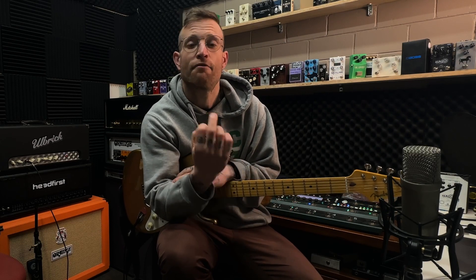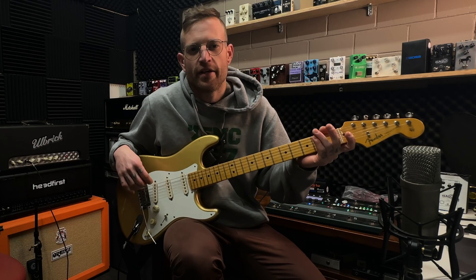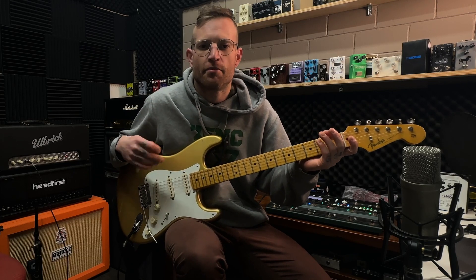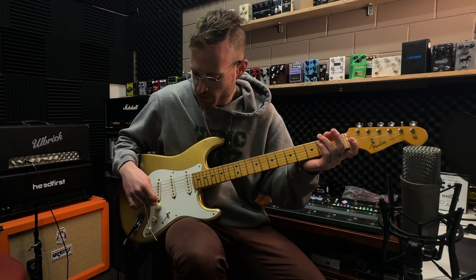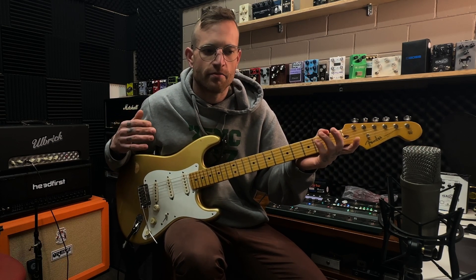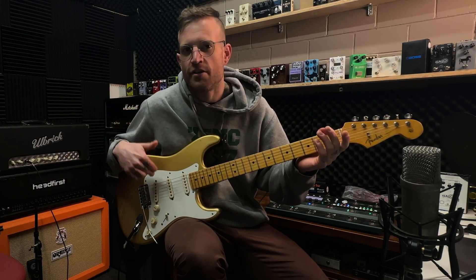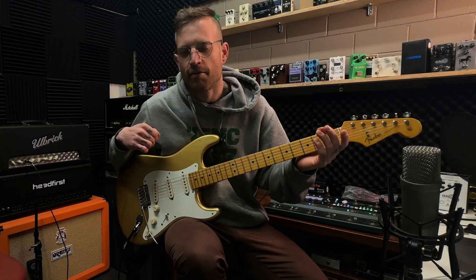Point number three is how small, convenient, and feature-packed of a pedalboard can we add to a single channel amplifier to really bring it to the next level. Before we dive in, there is just one caveat: my Lincoln Brewster Stratocaster here has a boost on the volume pot on the bridge pickup, and that will add enough gain to pretty much create another channel within the amplifier. I use that feature a lot, so it's one thing to keep in mind.